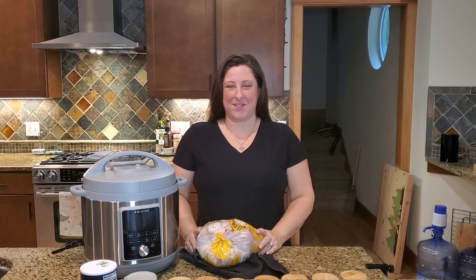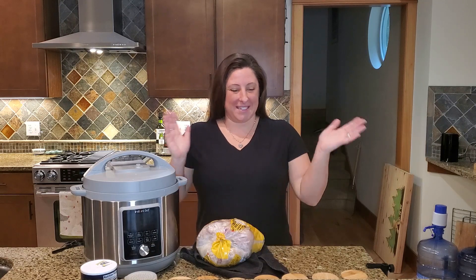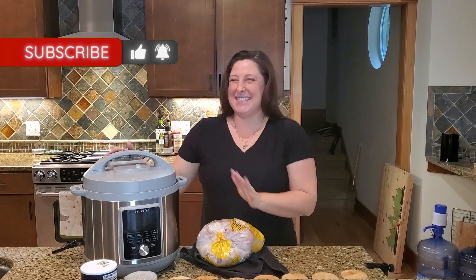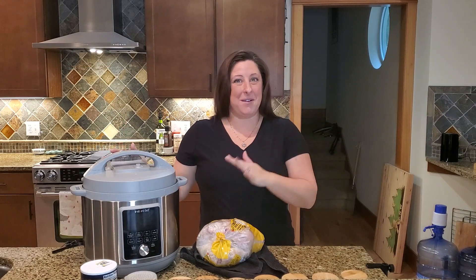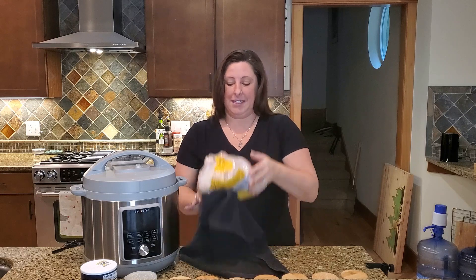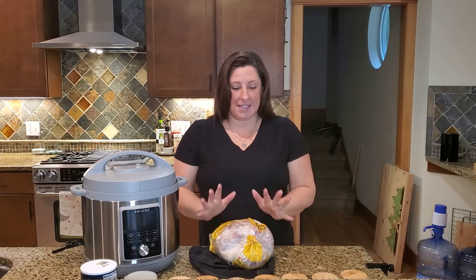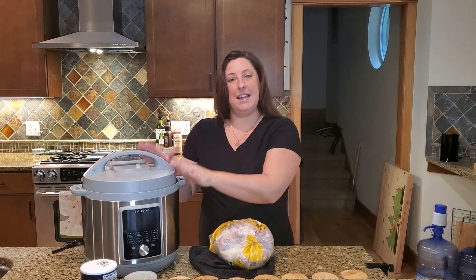Hi guys, I hope you all had a wonderful Christmas, holiday season, and New Year's. Welcome to 2023! This is my first video of the new year and I'm so excited because I got the Instant Pot for Christmas — something I really wanted. The first thing I made was yogurt, but today I'm going to show you guys how to take a whole frozen chicken, cook it in the Instant Pot, and turn it into some buffalo chicken cups. Let's get started.